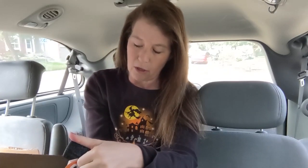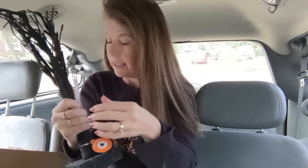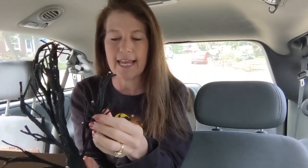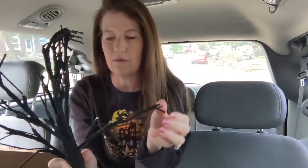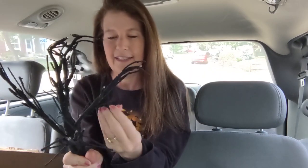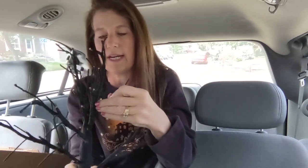I paid $15 for this — it's called a twig tree, distributed by Target, so it's just a Target brand. It didn't even come in a box. I like it — it's nice and sturdy and has all these little branches you can hang ornaments from. It has a weird texture, almost like gauze — like a plastic gauze — so it's grippy, which means the ornaments are going to sit nice on it. You can just bend and form the branches.